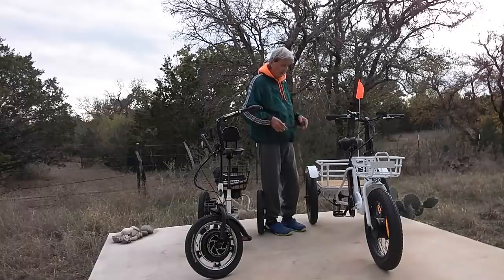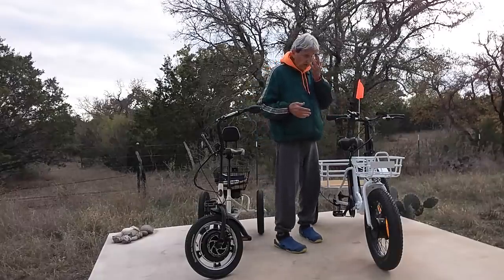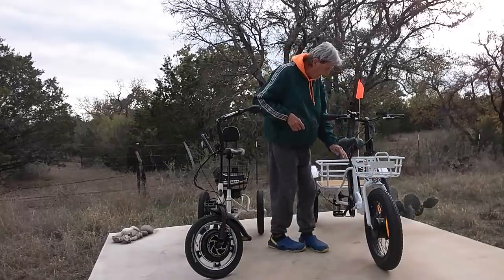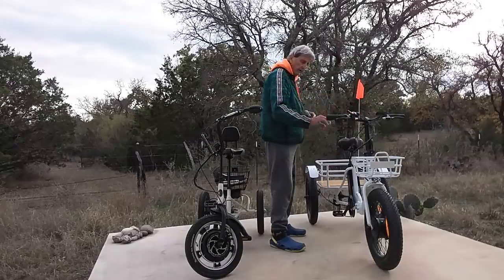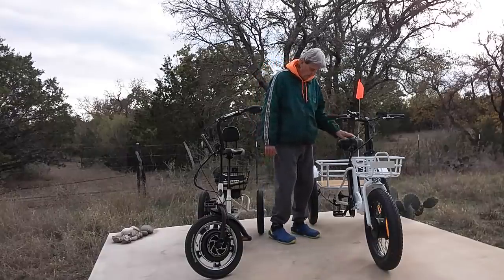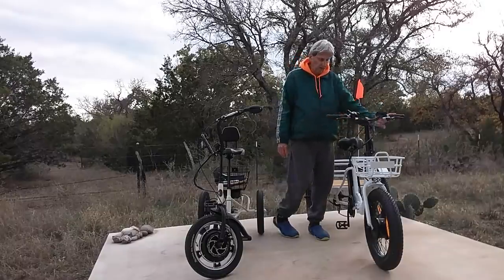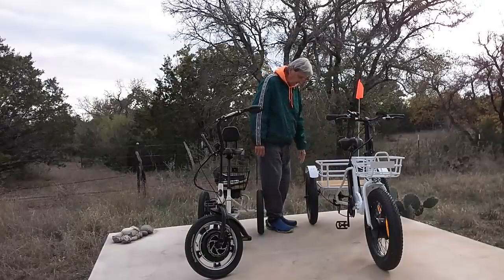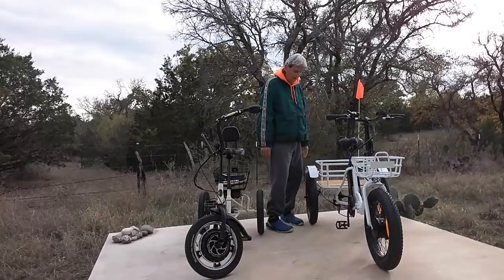I just took a five-mile ride on each of them just now, so all this is fresh on my mind. This one comes with a front headlight and a rear taillight that works like a brake light. It comes with a bell. It also has seven speeds pedaling. The difference is you can't stop by pedaling backwards — you have to use the rear brake and front brake. It's got a big basket in the back. I could haul a lot in here — it's got a lot of space.